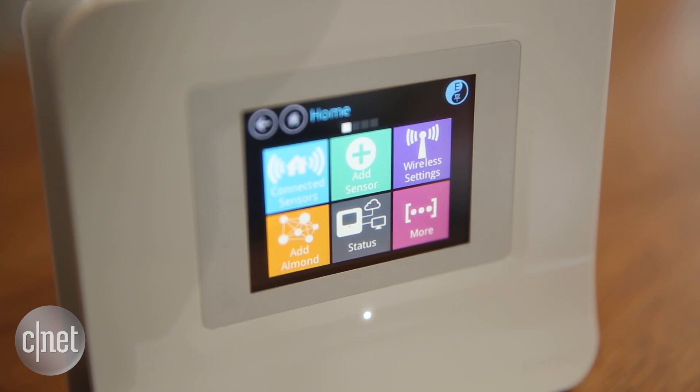It also has a built-in rules engine so that you can automate when devices come on and come off based on your location, based on the time of day, even based on your Wi-Fi presence.